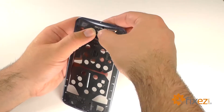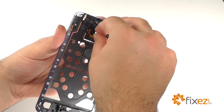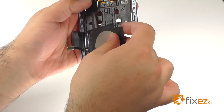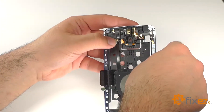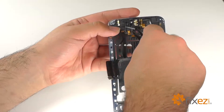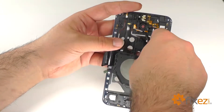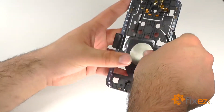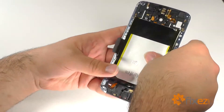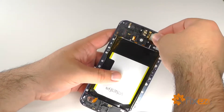There are two tabs on the lens cover. Slide them into the bottom, and then pop in the top. Re-seat the headphone jack. Replace the inductive charger by lining up the contacts at the top of the ribbon with the small post next to the camera. Make sure the ribbon is lying flat and re-adhere the inductive charger to the mid-frame. Replace the battery and re-adhere the inductive charger contacts to the battery. Re-seat the ear speaker.